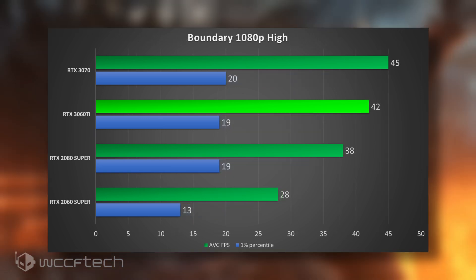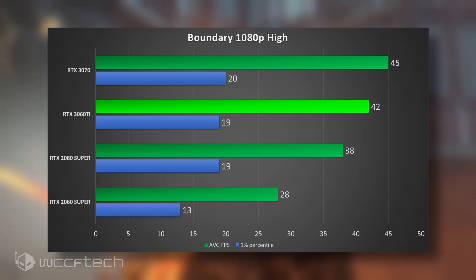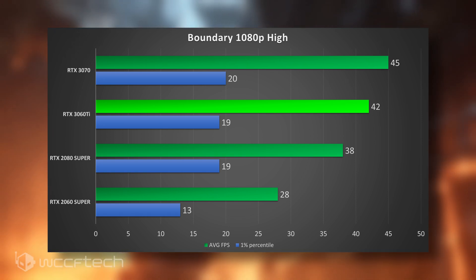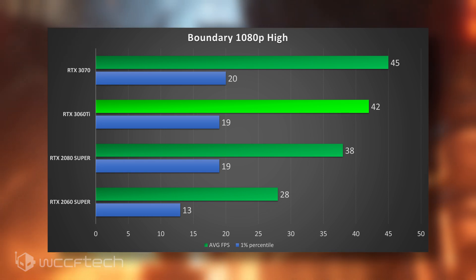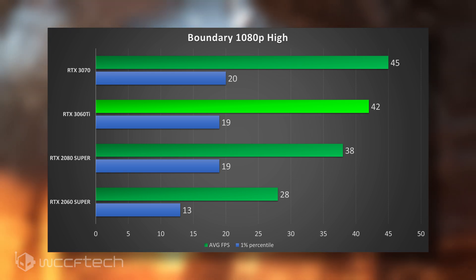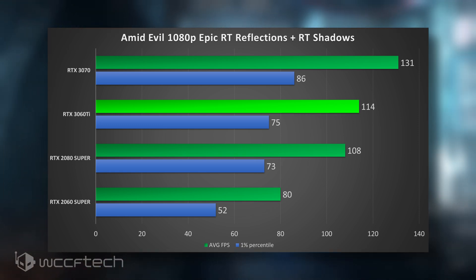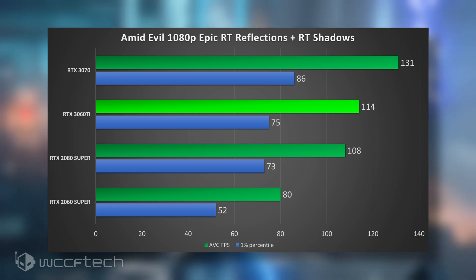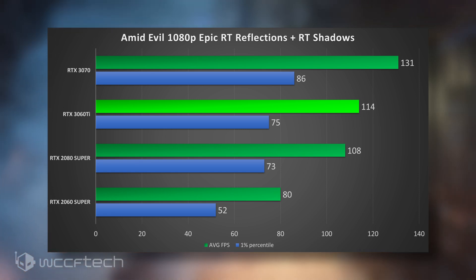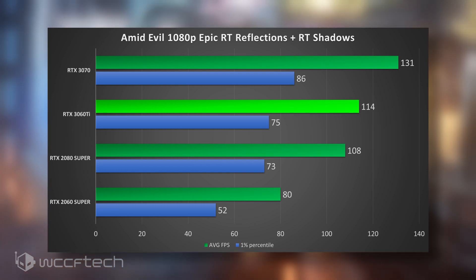Moving into Boundary — the game's not out yet and the benchmark is crazy, really intense especially the opening section. It does show a good generational performance leap from the 2060 Super to the 3060 Ti. Last but not least is Amid Evil, a favorite of mine. There's a pretty good jump when you go from the 2060 Super to the 3060 Ti, but if you've got the 2060 Super, you're going to be able to enjoy this game with all the bells and whistles turned on.